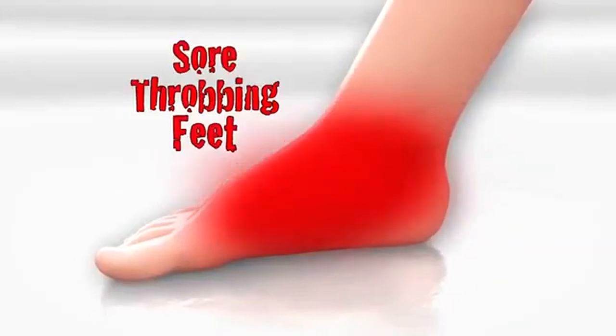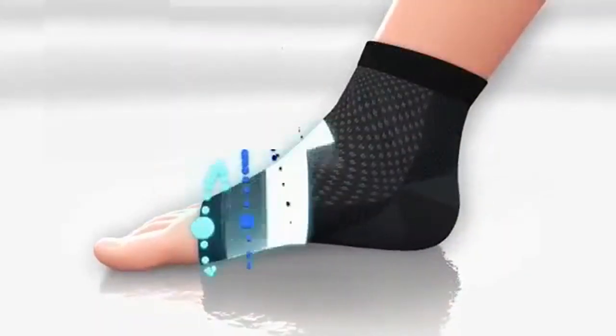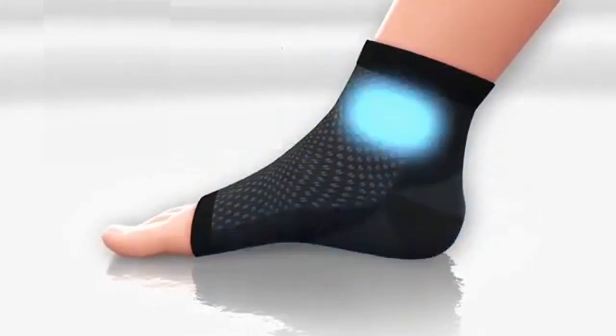Look, everyday activity can cause sore, throbbing feet and swelling. But Foot Angel's heavenly seven-zone design provides targeted compression to the ball, arch, plantar fascia, heel, and ankle.